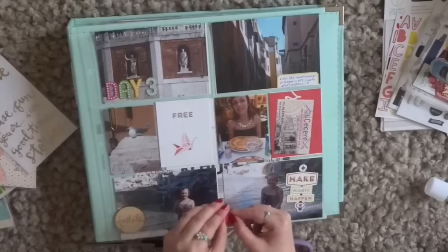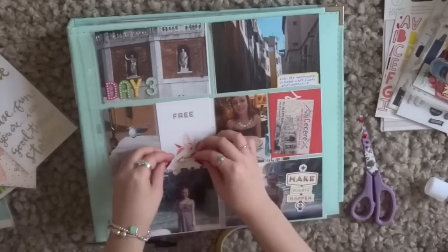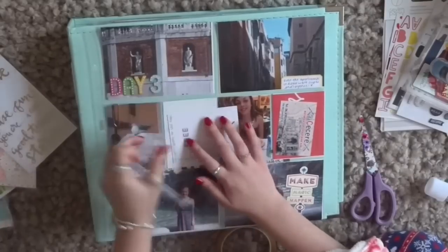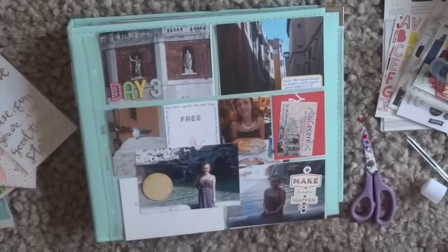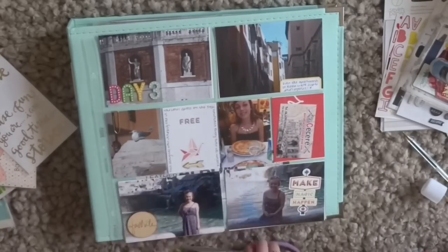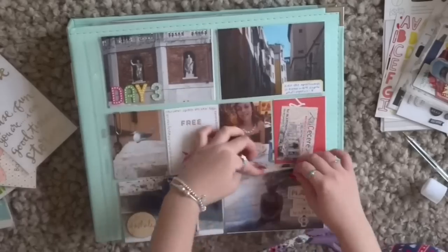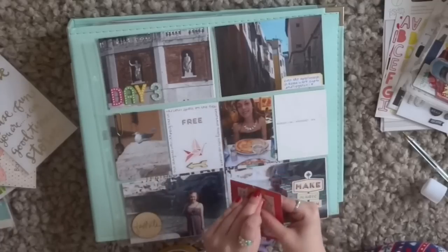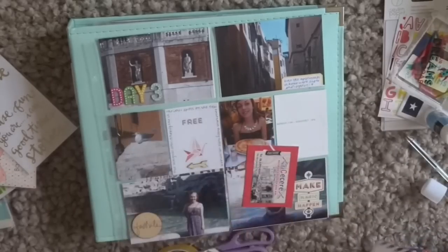So this card came in the Gossamer Blue Life Pages kit for January — I think it actually came in the main add-on — and it says 'free' on it with an origami bird, so it's kind of like 'free as a bird.' I'm using that to do a little bit of journaling around the edge about that seagull in the photo next to it, because that seagull was sat on the Trevi Fountain every single day. We're pretty sure it was the same one because it looked exactly the same and was always sat in the same spot, and we saw it every day — mainly in the morning and in the evening. It was our favourite attraction in all of Rome, as you can see by that wood veneer at the bottom that says 'favourite' on it, of me posing next to the fountain.